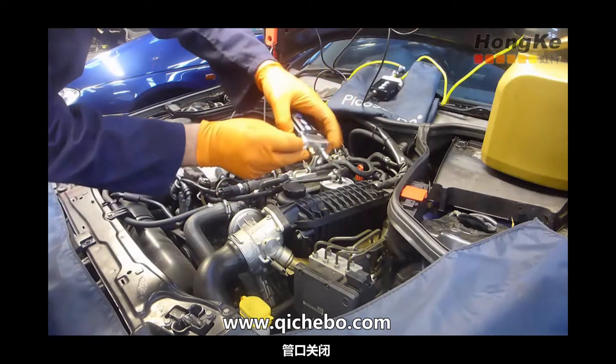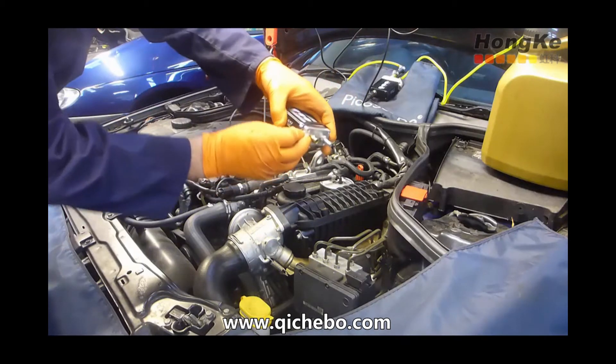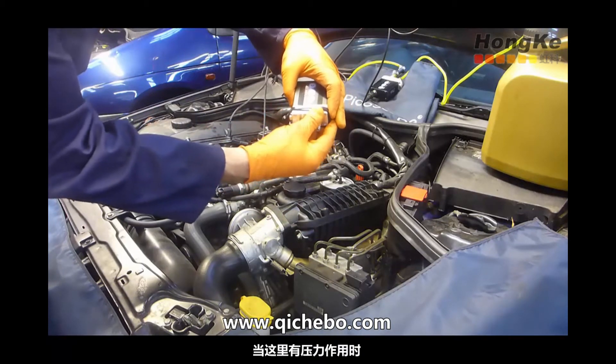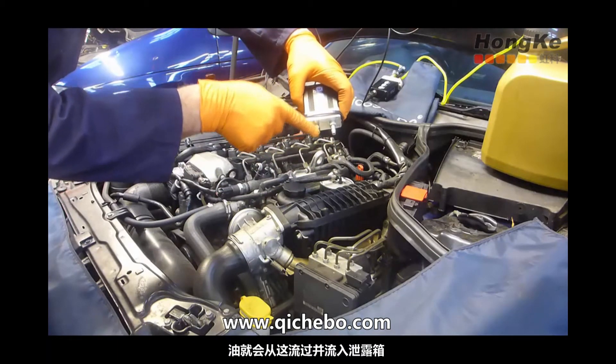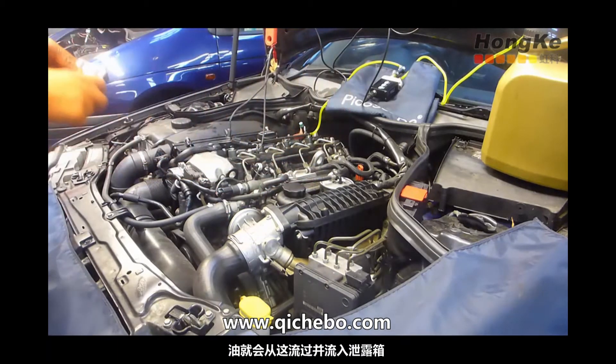Tap is closed. Tap is now open. So any pressure we apply here — back leakage — will drain straight through into our spill bottle.